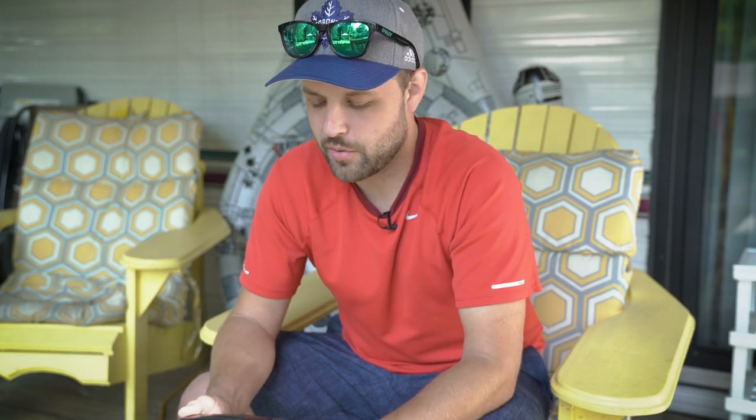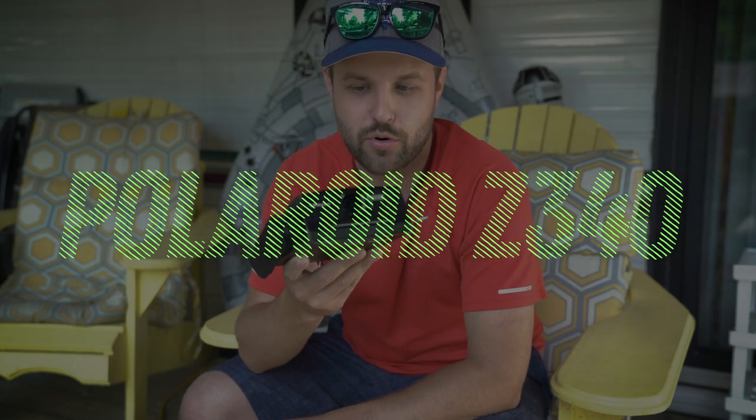This episode is just going to be a little bit more casual. I'm actually on my family vacation up in Huntsville, Ontario. So we just rented a trailer for the week. And I brought with me the Polaroid Z340.